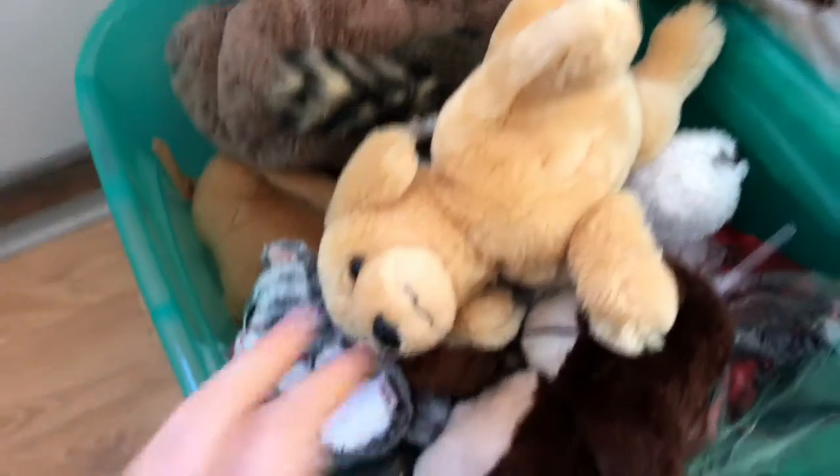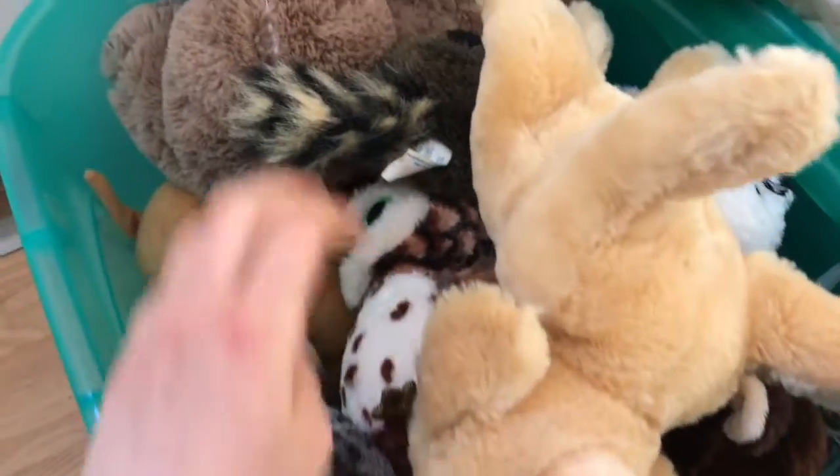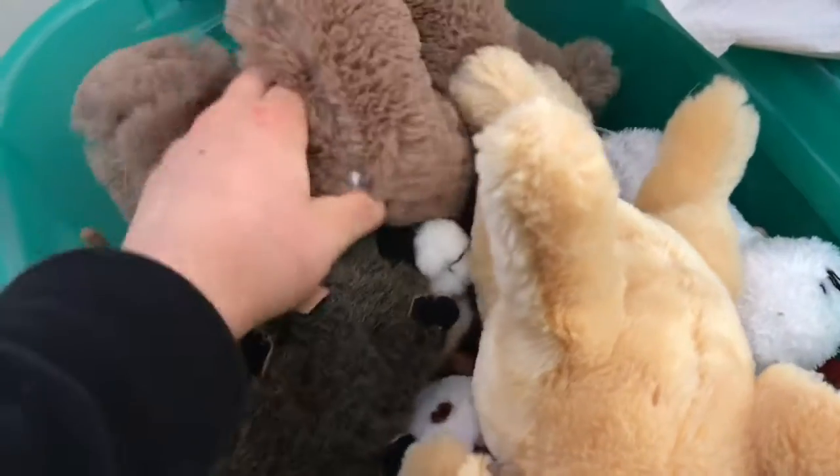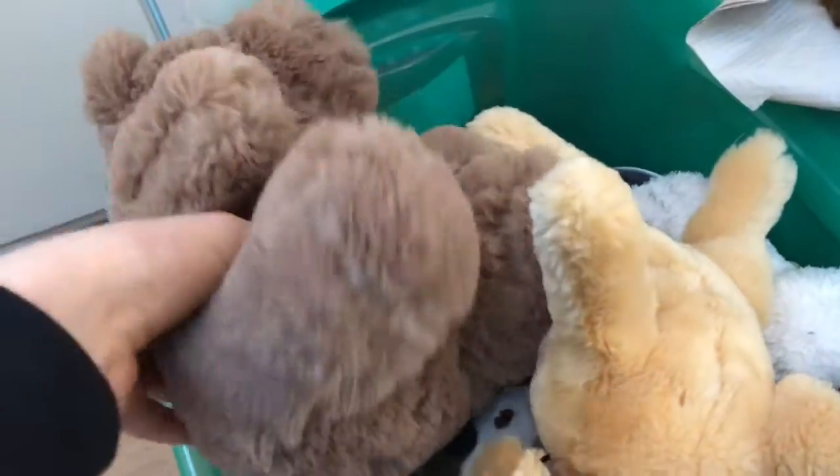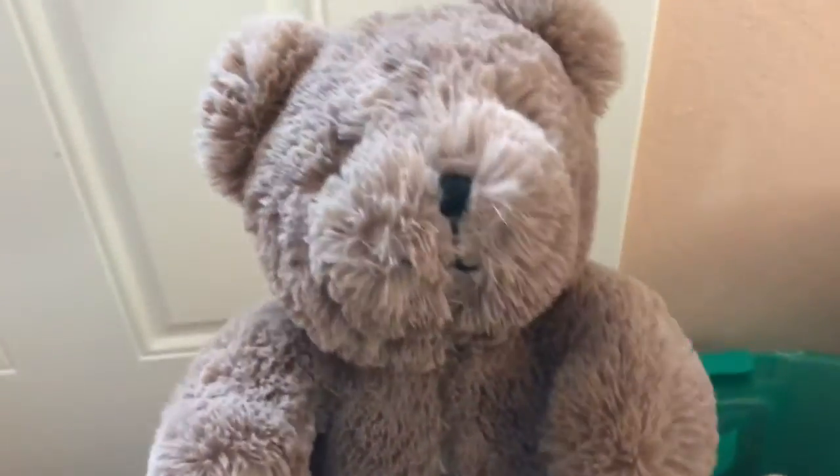I have this big huge bin of plushies right here. I recently went to the Goodwill bins and got a whole bunch of plushies that no one else wanted — I was literally the only person buying plushies. Yes, I did get some strange looks, but I did not care.